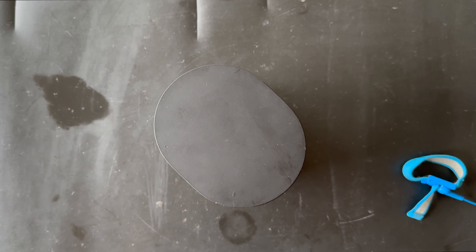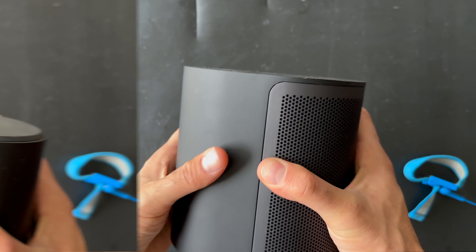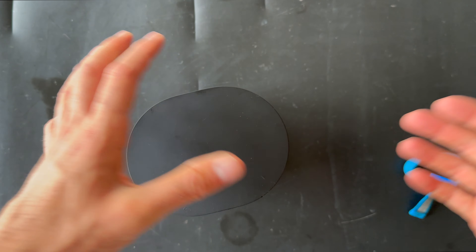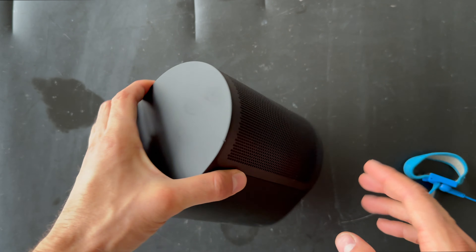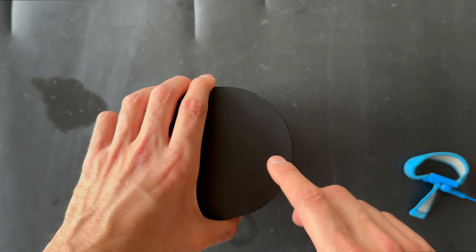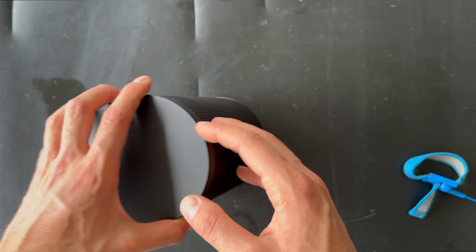We also have some connections: a pairing mode — or I think this is the listening mode — volume up, volume down, the input for the power cord, power off/standby, and we also have options for the power input and the line in.